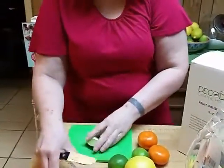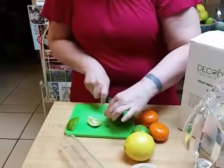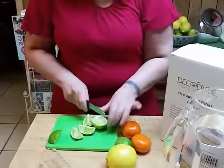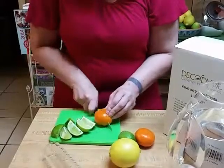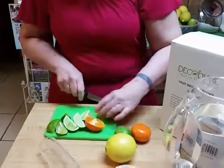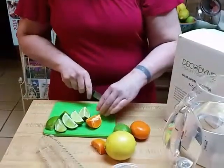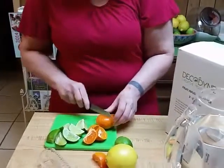I'm going to cut up some limes, lemons, and oranges. We've been using frozen fruit in this since we're not in a good fruit season here. A lot of times we use different fruit mixes — we've done berries, we've done strawberries. The strawberries leave a really good taste.